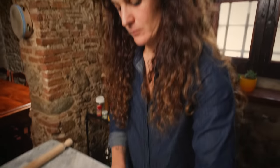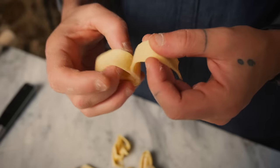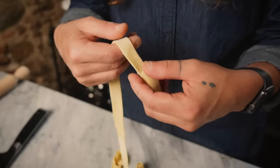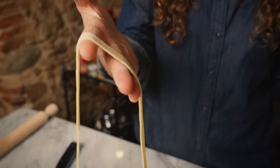That looks pretty wide. Is that what I think it is? Is that pappardelle? Bravo, Harper, you learned. Pappardelle is an egg fresh pasta, like fettuccine, like tagliatelle. The difference is that the pappardelle are wider than all the rest.